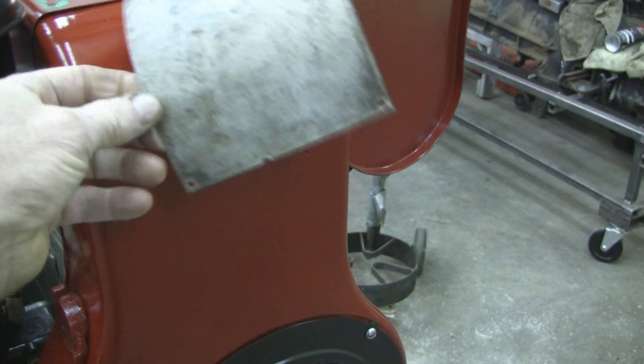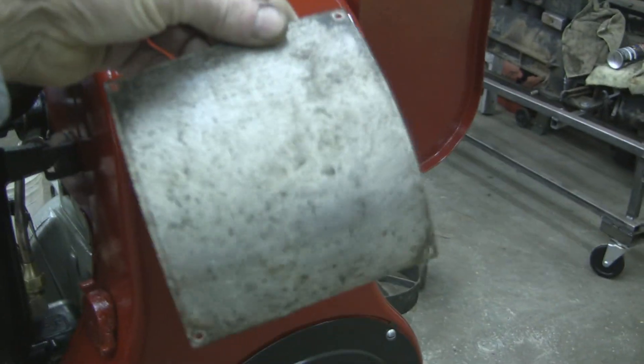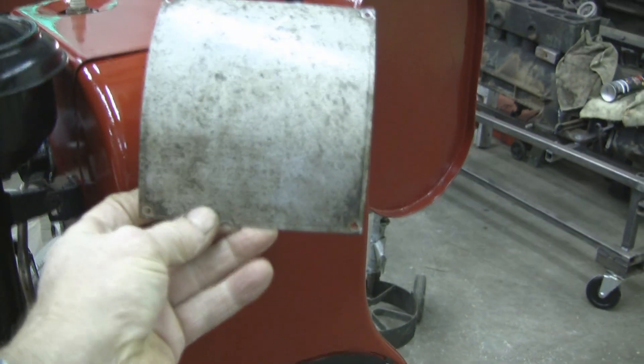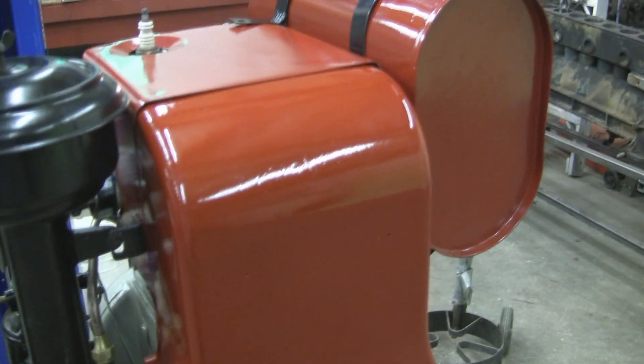The old tag is not at all legible. The only thing that's legible on it is what is stamped into it, which is the model number and the bore and stroke. I'll stamp that information into the new one when I get it. Alrighty, that's about it for tonight — thank you, bye.